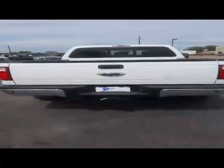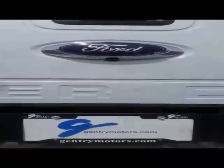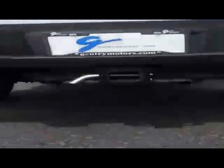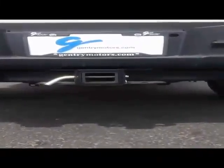Now let me take you around to the back of the vehicle and show you some of the features back there. Here we are at the rear of the vehicle. As you can see, you have your Ford emblem with the backup camera in it, and your tow package with your different spacers in there, just in case your hitches are different sizes.